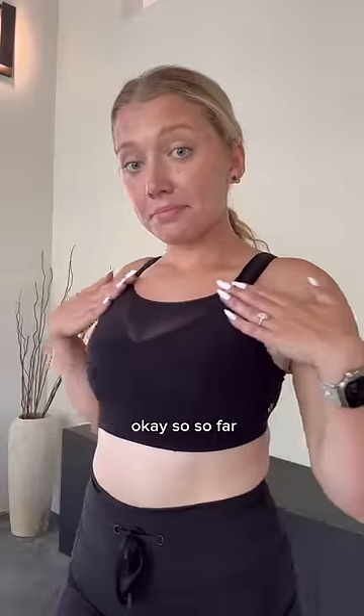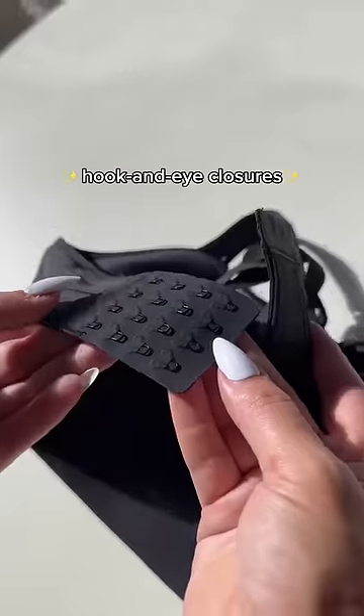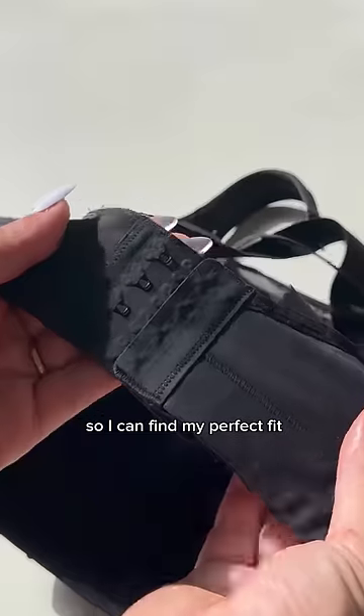So far it feels like everything is held in, but it doesn't feel like armor. I can actually move in this. I love the hook and eye closure at the back, and there are four rows so I can find my perfect fit.